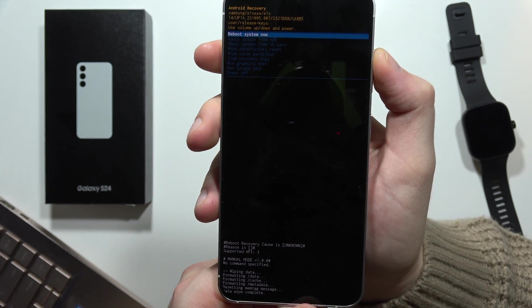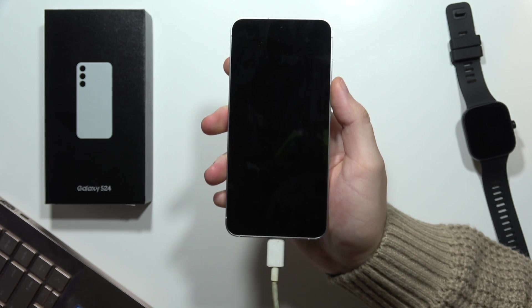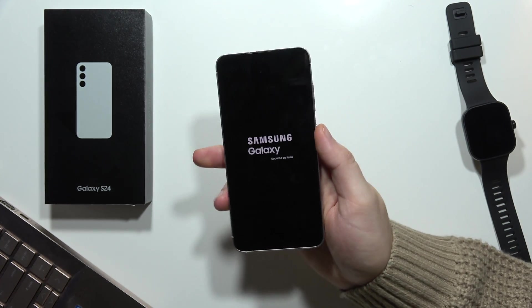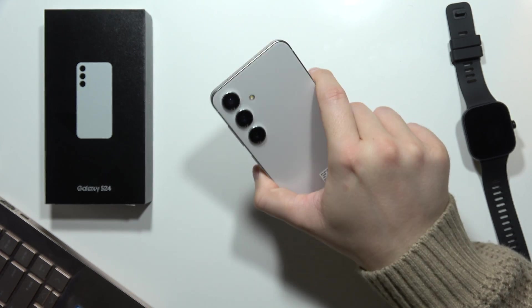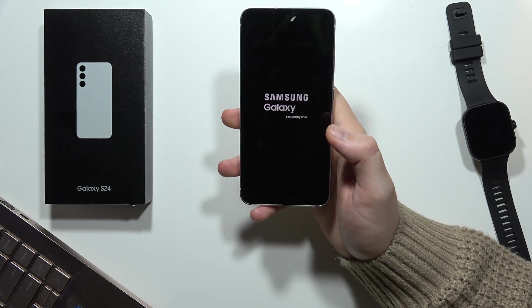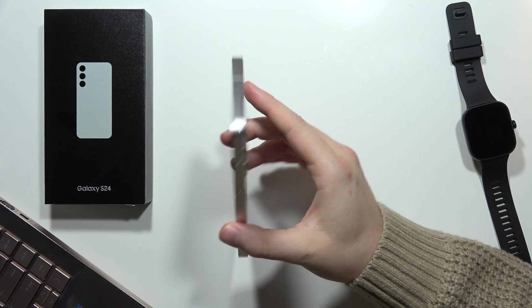From this we have to select 'Reboot system now,' click on the power button, and now you can actually unplug the cable and wait until your smartphone turns on. If you didn't remove your Samsung account and Google account before performing the reset, you will have to log in with those accounts. That's the theft protection of the smartphone.